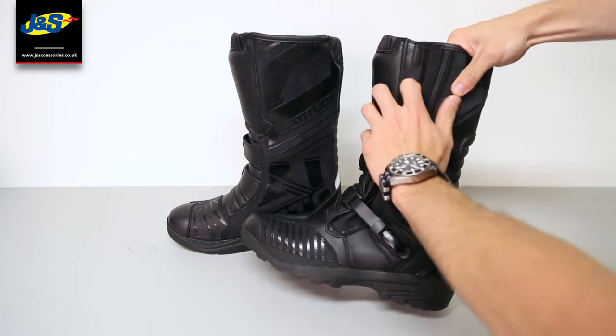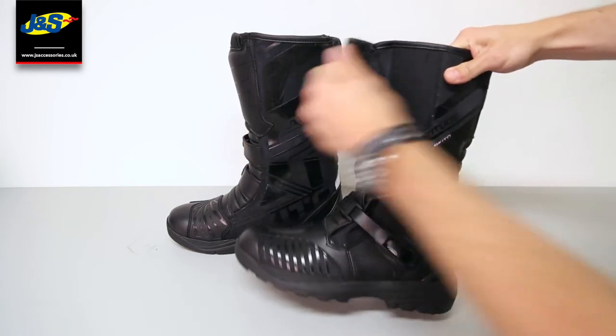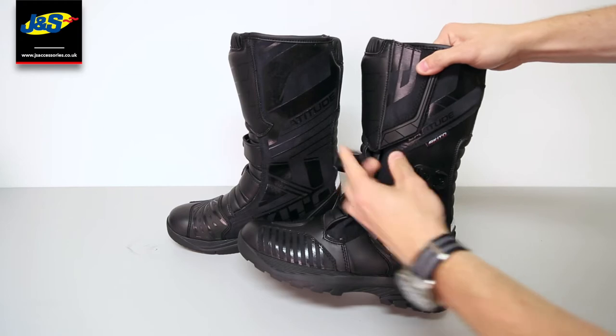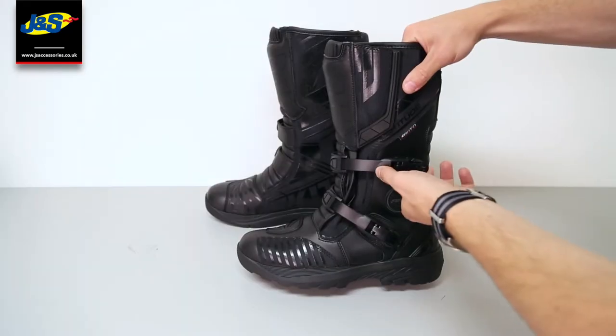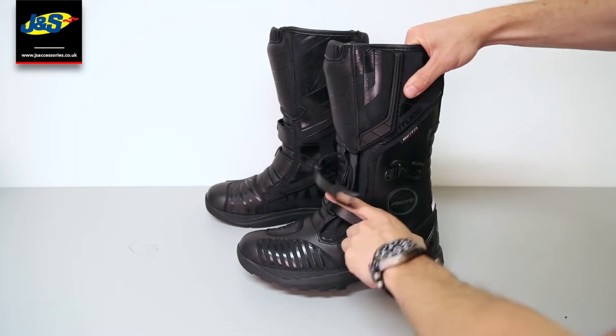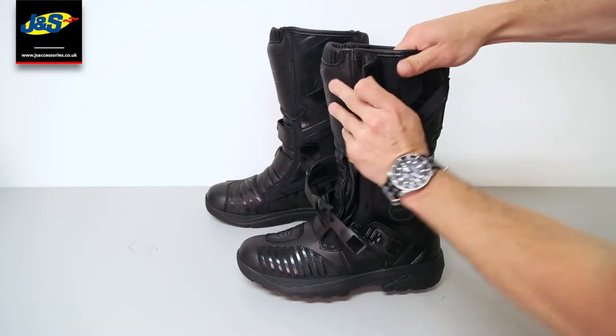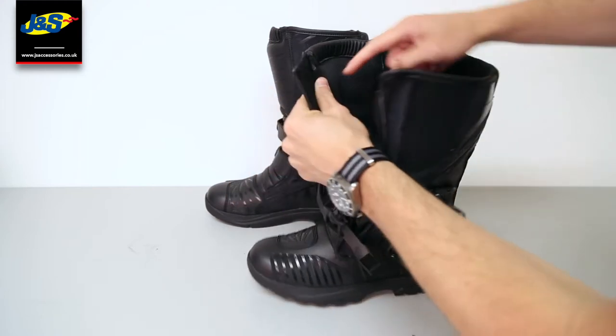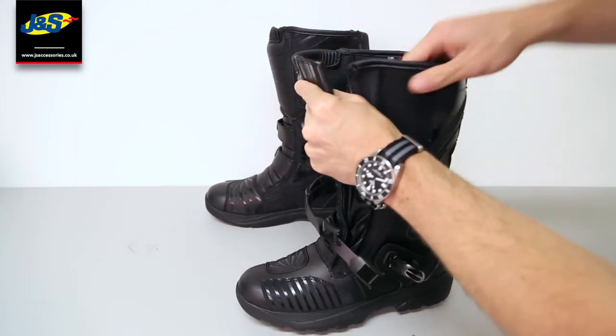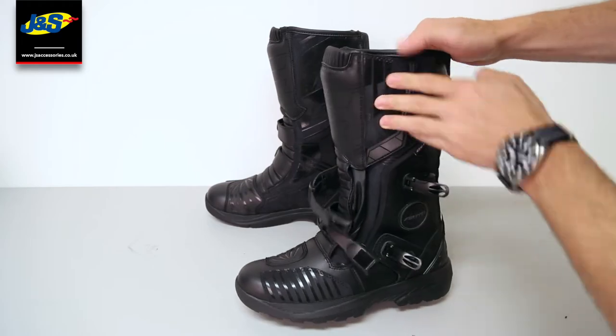It's got a velcro fastener at the top and fully adjustable straps for that perfect fit. On the inside, it's fully waterproof, with a full waterproof gusset there to stop your foot getting wet, and it's also got a full breathable sock liner inside so it keeps you nice and dry.